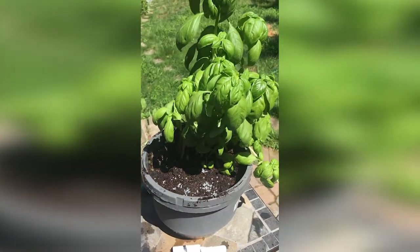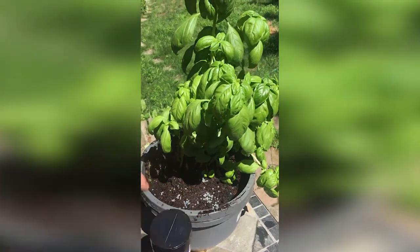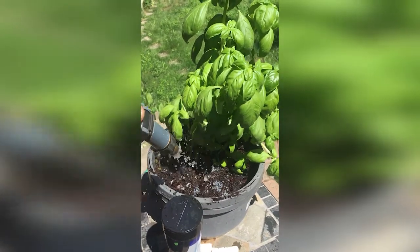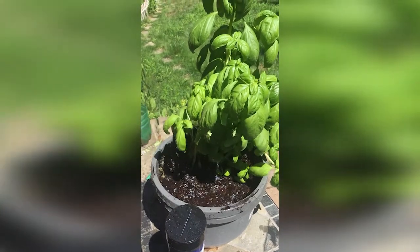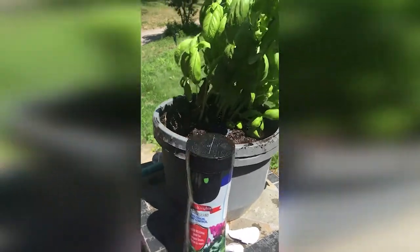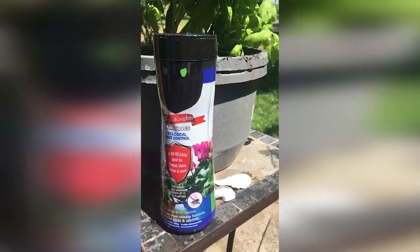After shaking in your shakeables, proceed to water them in. Nemanite's Biological Fungus Gnat Control.